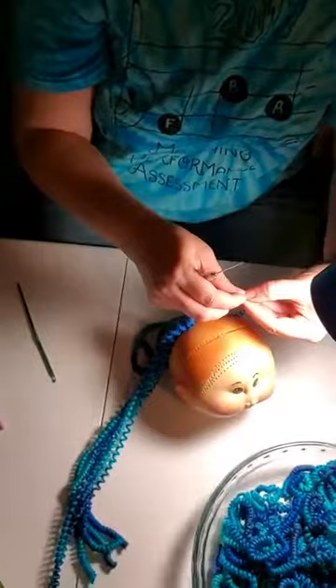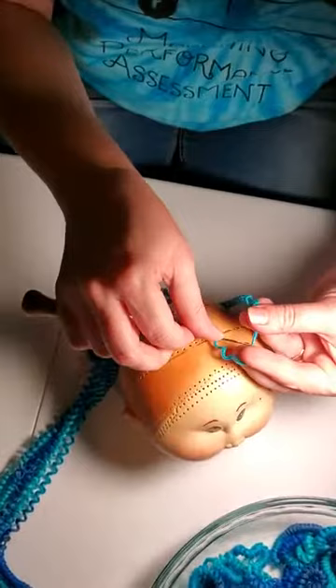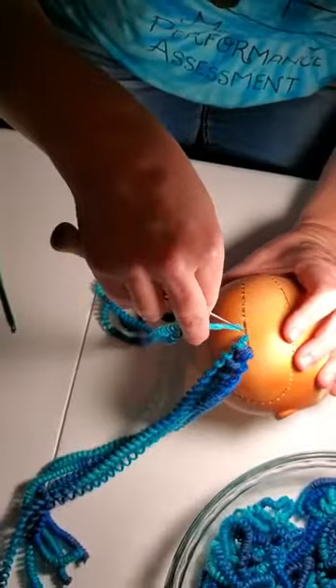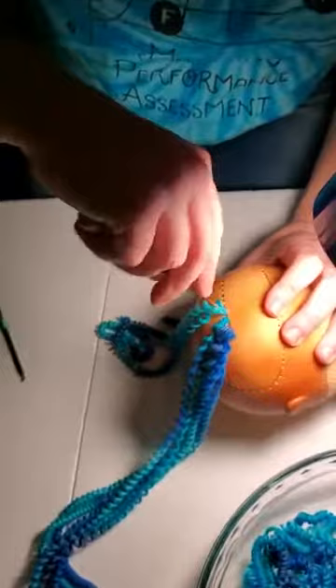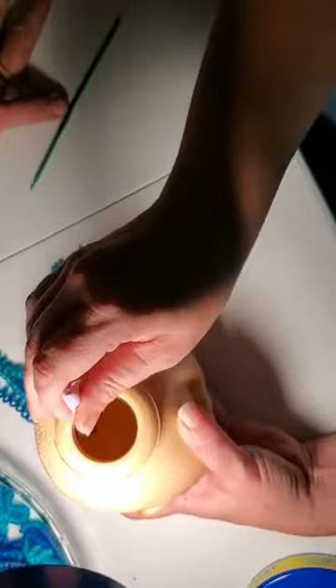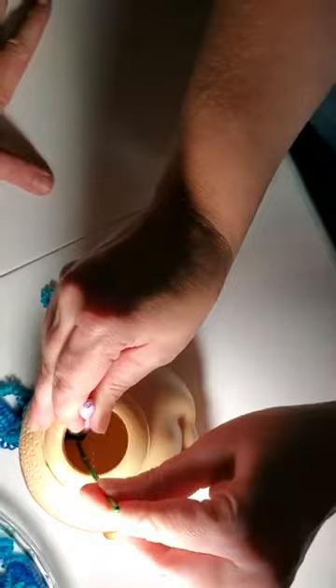I'm going to twist so I can get the yarn tight, and I'm going to put it through the two prongs just like that. I'm going to hold it like this, put it through the hole gently — don't do it too hard — and then pull out. I need to fix this a little bit because I didn't twist it enough. There's the new loop, there's the previous loop.